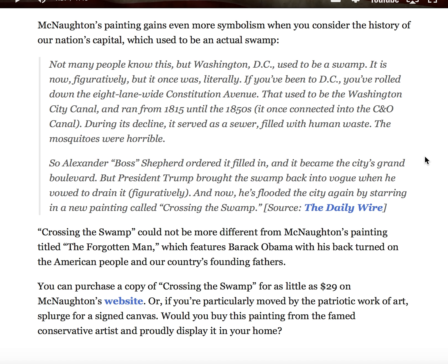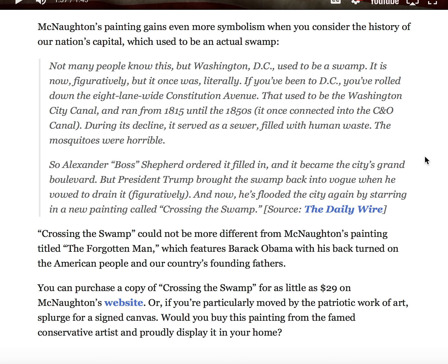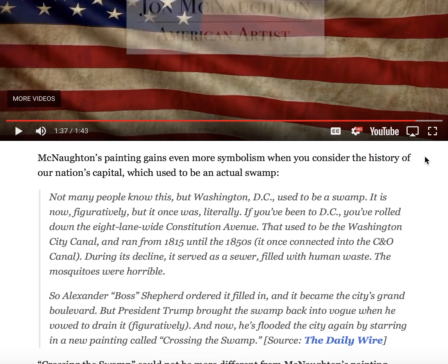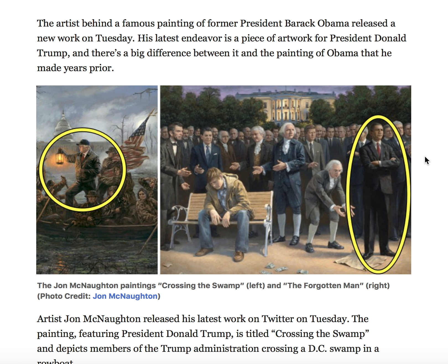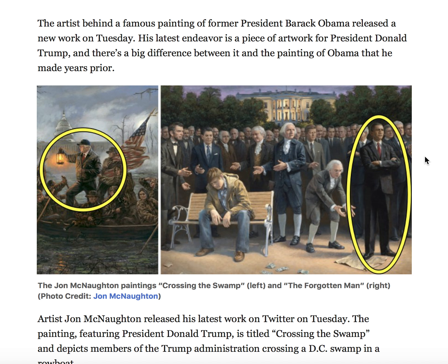"Crossing the Swamp" could not be more different from McNaughton's painting titled "The Forgotten Man," which features Barack Obama with his back turned on the American people and our country's founding fathers, where he's stepping on — I think it's the Constitution — and you can purchase a copy of "Crossing the Swamp" on his website. Trump is trying to uphold the Constitution and what America stands for.